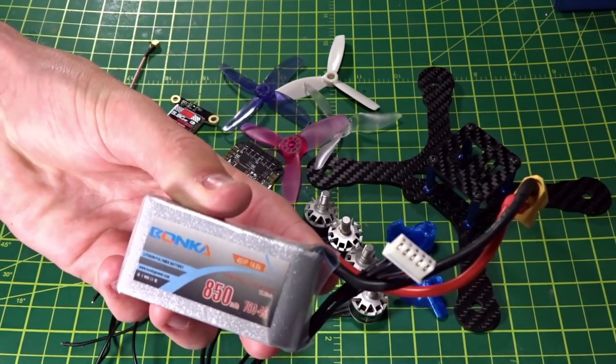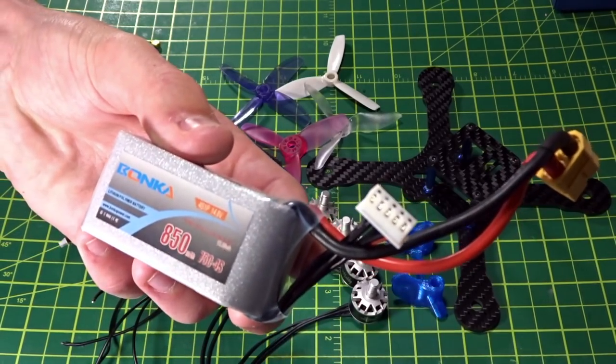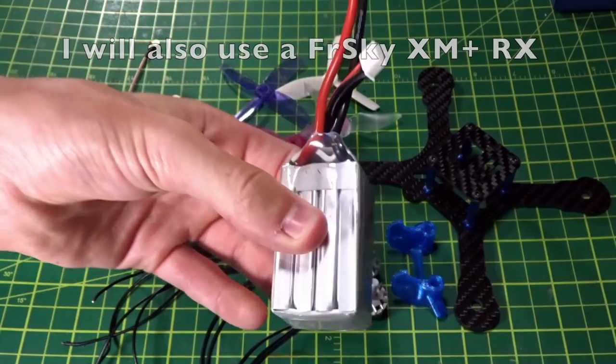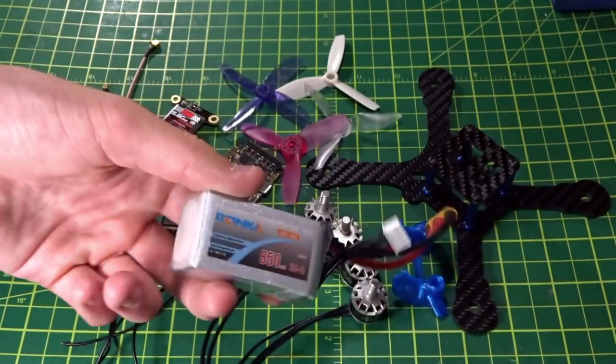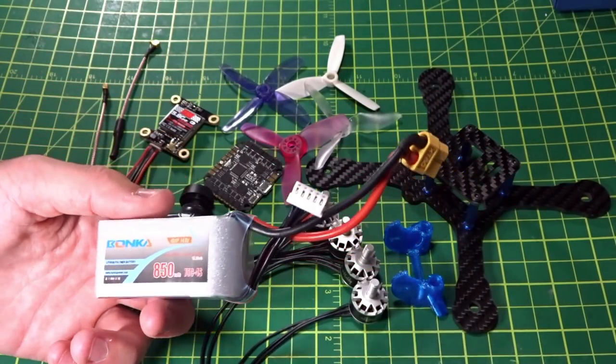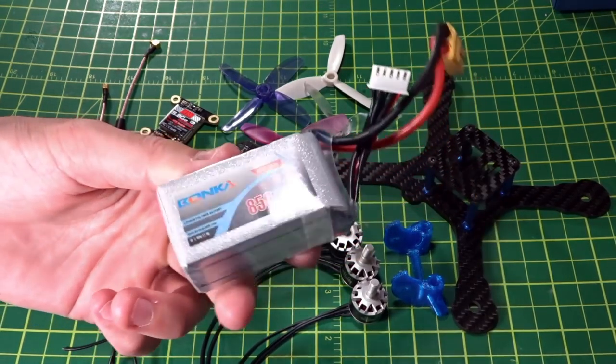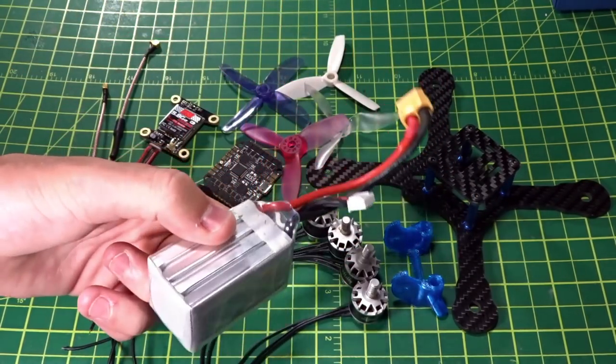Almost forgot — the battery. I'll be running Bonka 4S 850mAh 75C packs. They're a little heavy for three-inch — a 600mAh 4S would be lighter — but then you might not have enough amp capacity. I find these to be a very good all-around battery for three-inch.